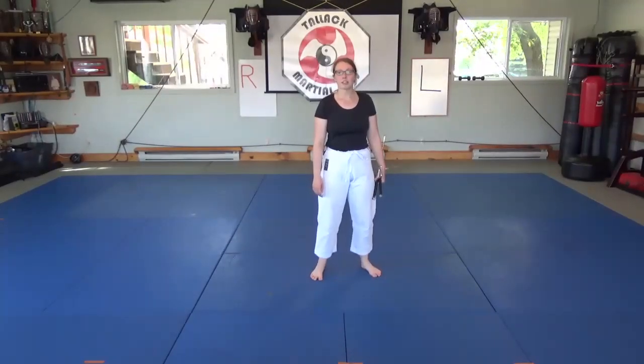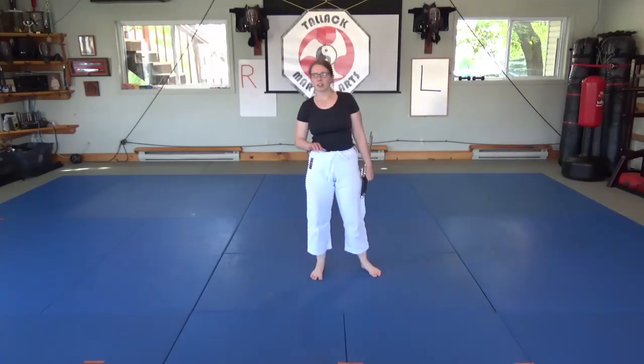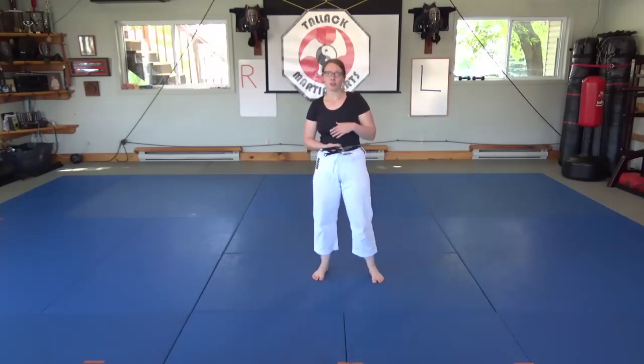Hey everyone, it's Dominique here at Taddle Commercial Arts. I'm going to be starting on the Sai Hojo Undo. This set is usually learned around yellow belt, so if you're a white belt or nukoburo, we usually start with the first bow set, and then we slowly start introducing Sai.